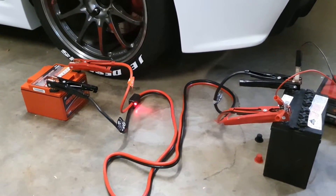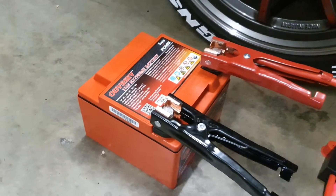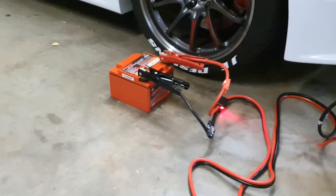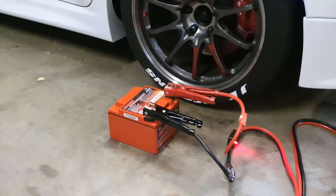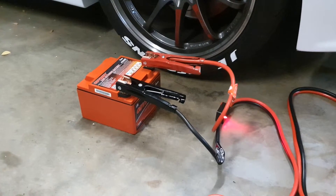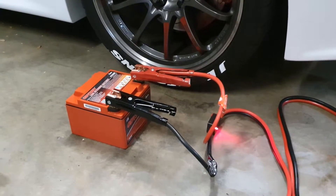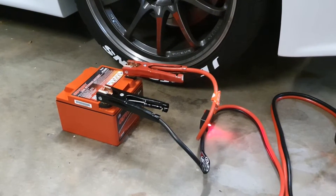Recently, if you've been following, you might know that I had an Odyssey PC680 MJT — only about three quarters the size of the PC 95 — and it was probably a year to year and a half old. I didn't know at the time that I had a parasitic drain, and I simply thought it just didn't have enough reserve. Every time I'd go to drive my car after three or four days the battery would be flat, so I went ahead and bought a battery jump starter.